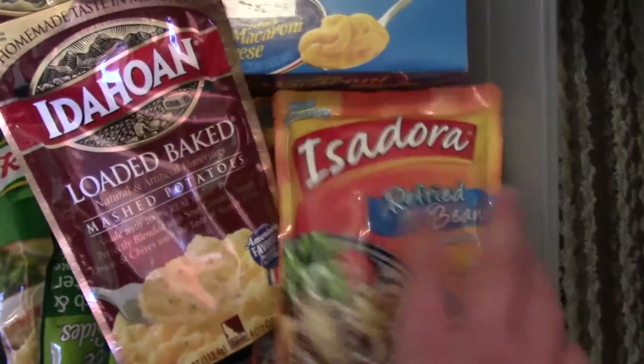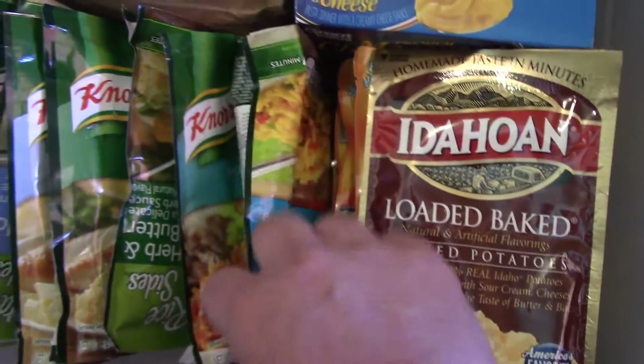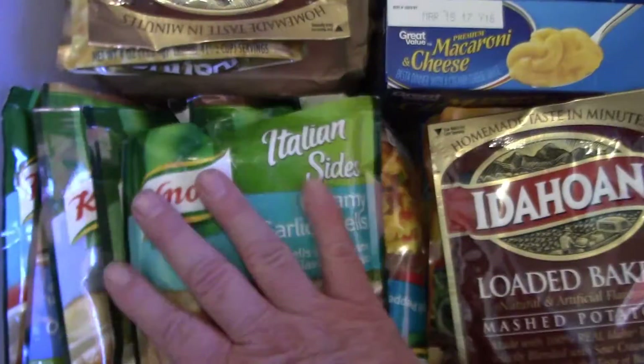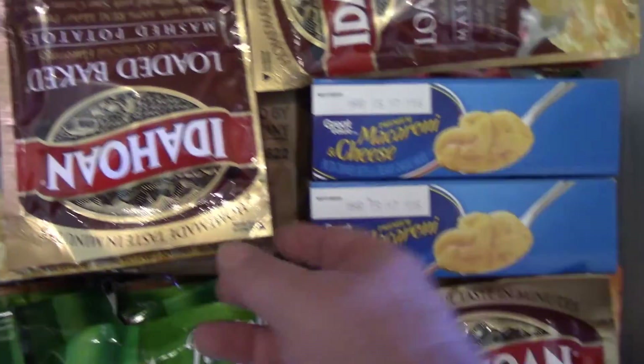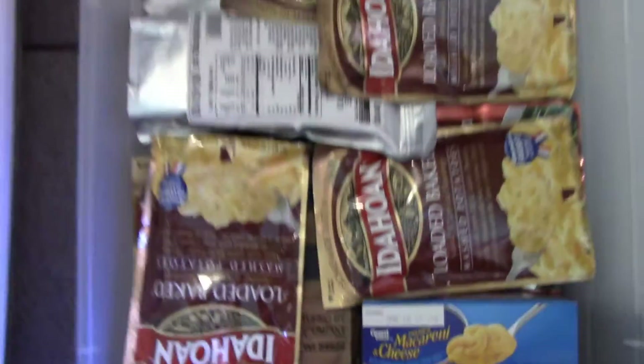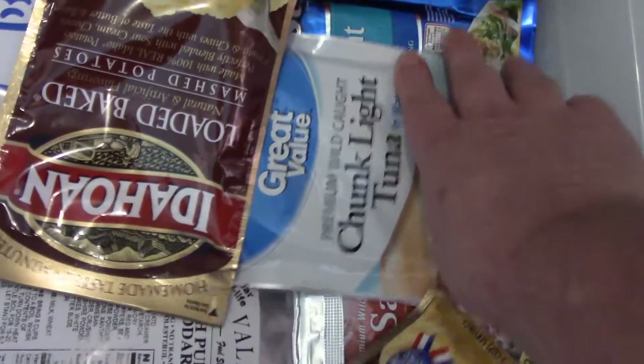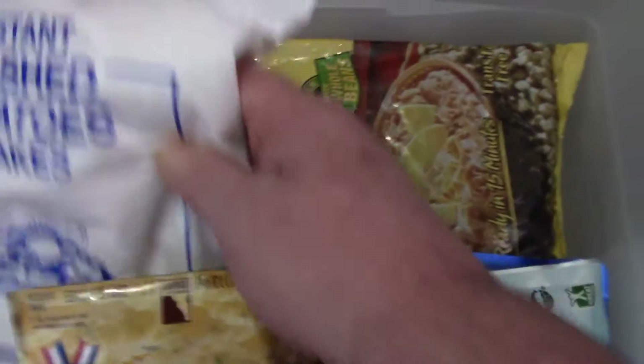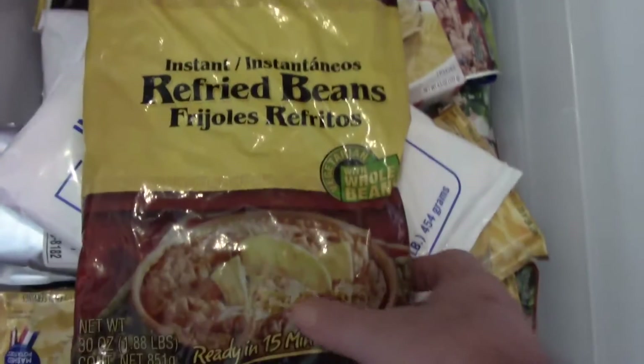There are pouches of refried beans — you just put them in the microwave or a pan. I like stuff that you don't have to use a can opener for. There's rice sides, pasta, macaroni and cheese with the pouch of cheese, oatmeal, all kinds of stuff. There's cans of tuna and pouches of tuna, mashed potatoes, soup — just add water. And here's dehydrated beans — really good, just add water. Big bag of them.